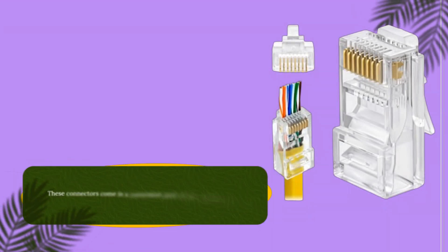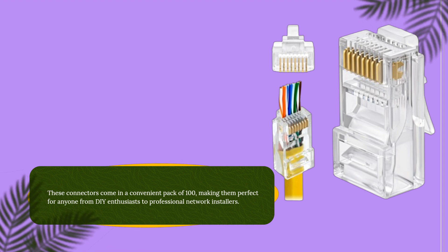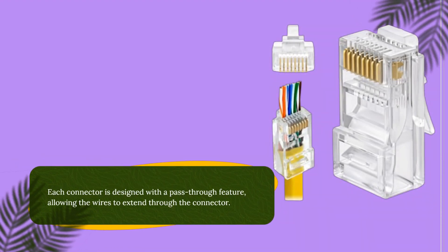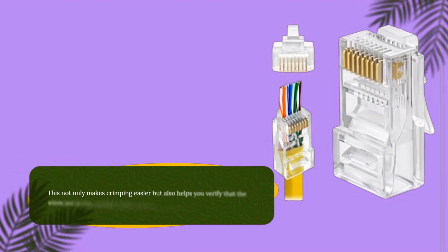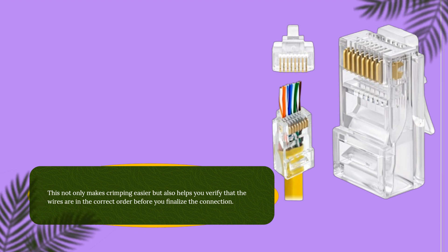These connectors come in a convenient pack of 100, making them perfect for anyone from DIY enthusiasts to professional network installers. Each connector is designed with a pass-through feature, allowing the wires to extend through the connector. This not only makes crimping easier but also helps you verify that the wires are in the correct order before you finalize the connection.